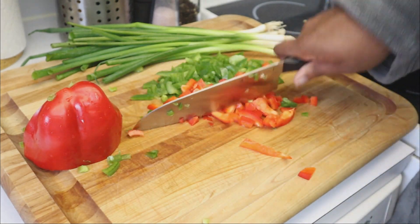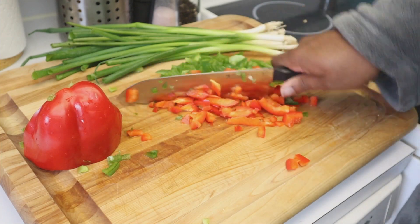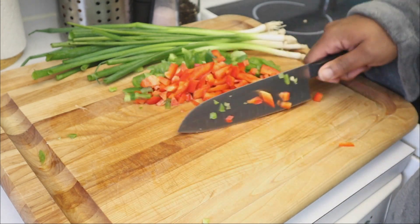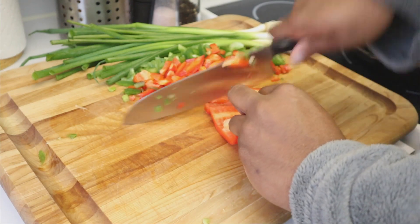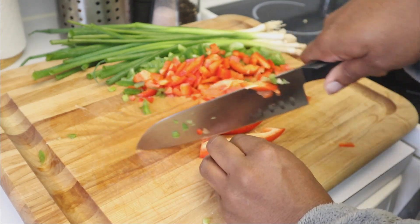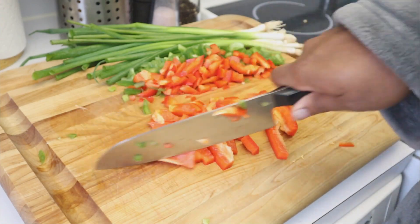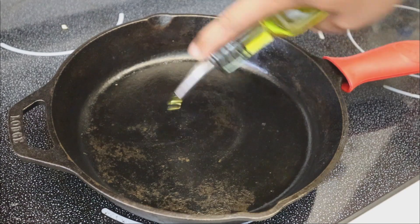One day I might want it with pasta, the next with rice, and the next stuffed in peppers or empanadas. So when it comes to the vegetables, gauge it based on how much you're going to make. This is one of those recipes where you can do the measurements on your own — you don't have to be too particular. I'm using one whole green bell pepper and one whole red bell pepper, but you can add more or less.